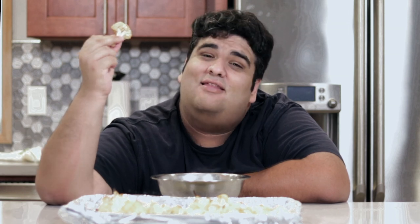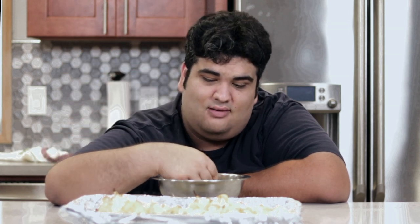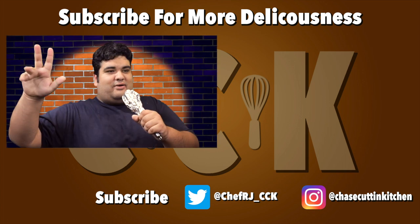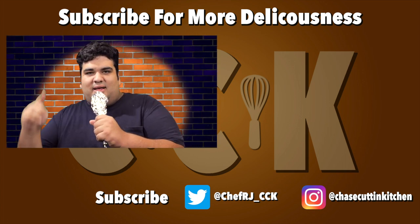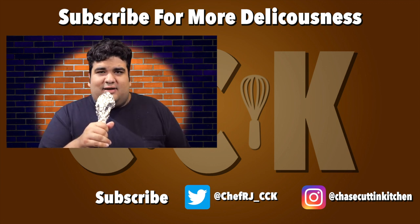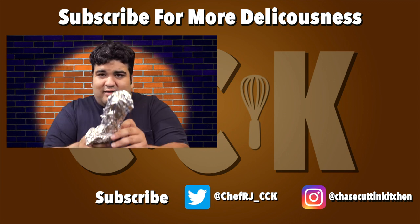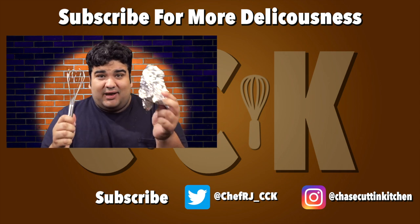This has been Chase Cutting Kitchen. I'm CRJ, making cooking fun. Thank you, thank you. If you liked the video, smash the like button, become a subscriber and hit the bell notification icon. Don't forget to follow me on Twitter and Instagram. Please share the hell out of the channel so I can monetize my videos. This isn't even a real microphone — I just wrapped a whisk in aluminum foil. That's how cheap I am.